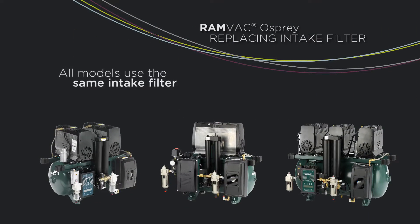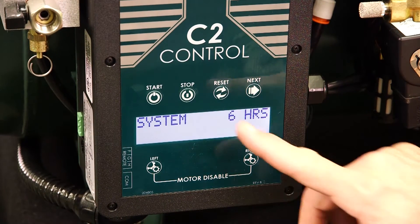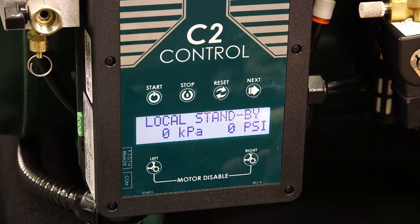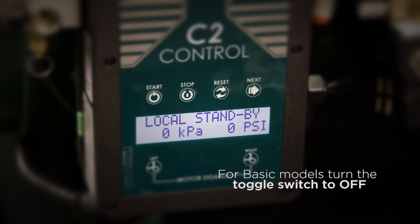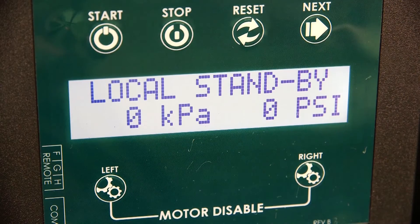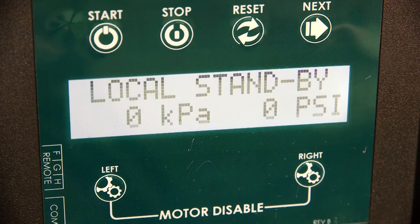Please note, all models use the same intake filter. To replace the intake filter, start by turning the compressor off. For smart models, use the stop button on the C2 control. For basic models, use the toggle switch to power down. The second step is to unplug the compressor to remove power.